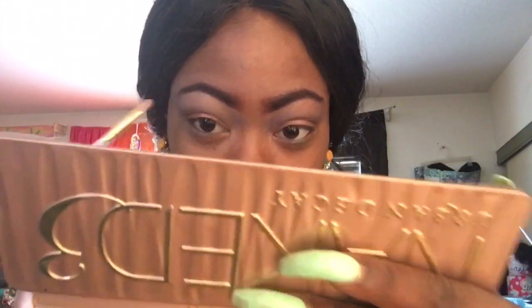Now I will move down to the eyelids and I will be using my Naked Palette 3 to do my eyeshadow. I also missed out on a couple of steps, so sorry about that.